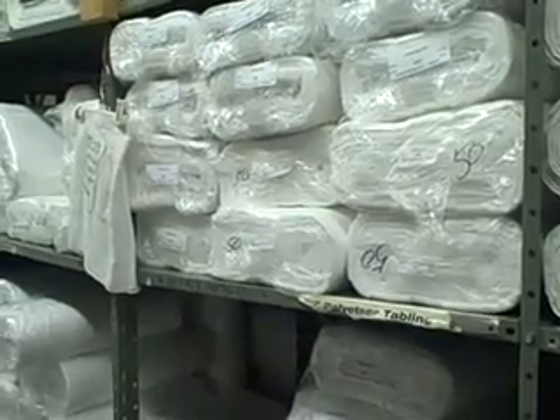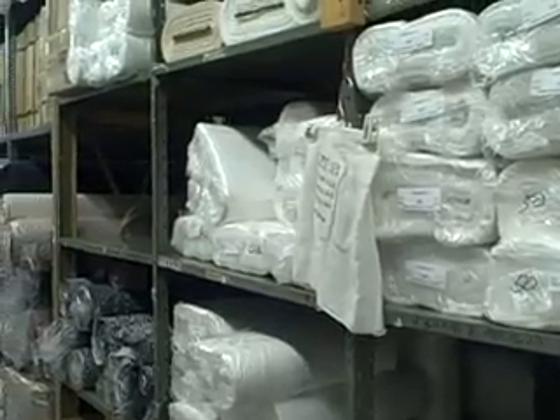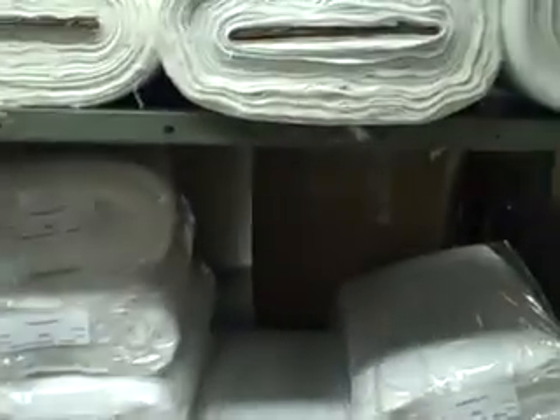The cheesecloth comes in various gauges: 10, 20, 40, 50, and 80. It comes in 100 yard bolts, double folded, wrapped in plastic.